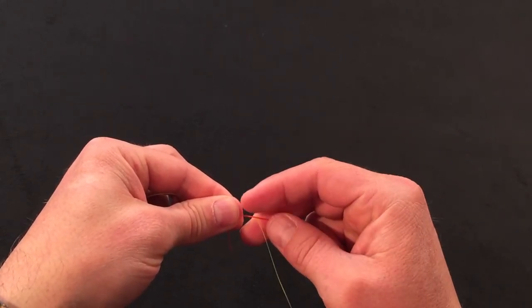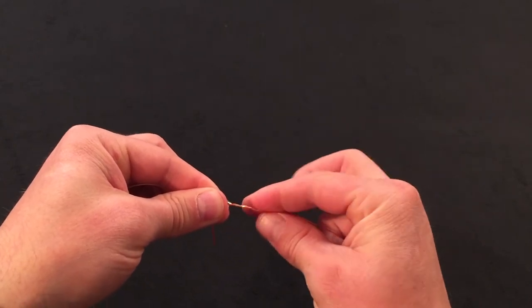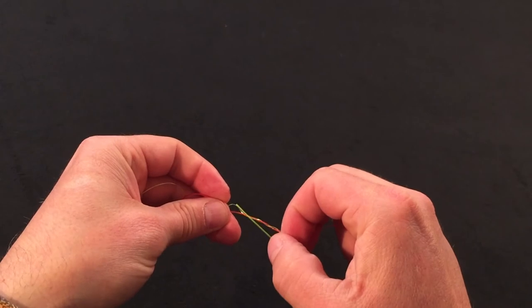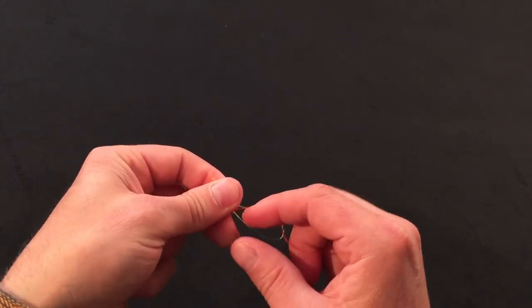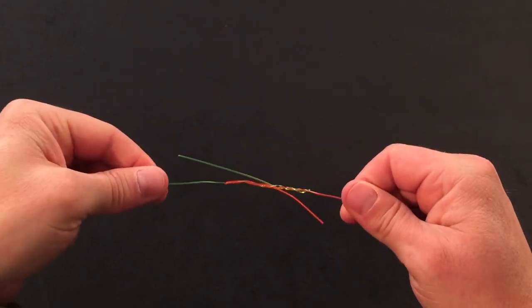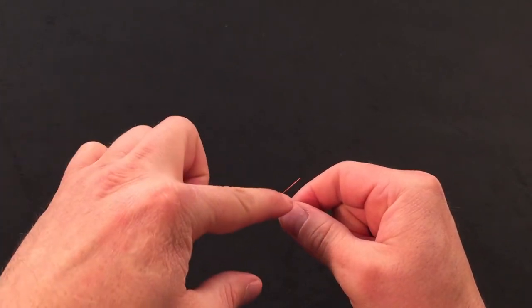Then I'm going to take the larger material, wrapping again away from me four times — one, two, three, four — and then I'm going to go back in through the center that I've got created right there. I'm going to give a little tug so these overlap a little bit.